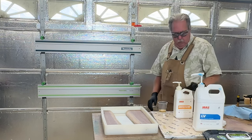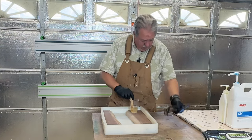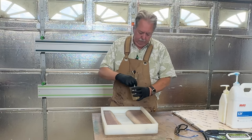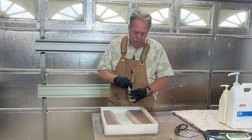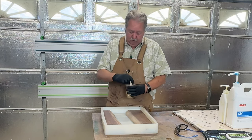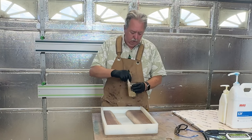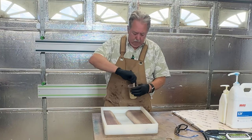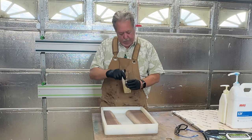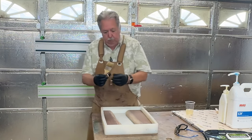So we can now mix this epoxy up. This will take about two to three minutes of stirring, and you want to make sure you've got an equal blend across. Depending on the epoxy, it could be crystal clear, or like in this case it's kind of a cloudy amber, which is closer to the color of the hardener. The epoxy was nice and clear, but the hardener was a little amber, for lack of a better term.